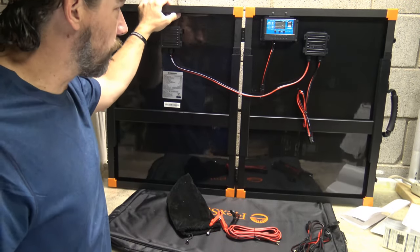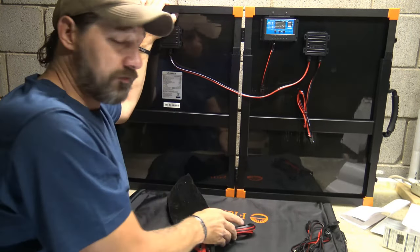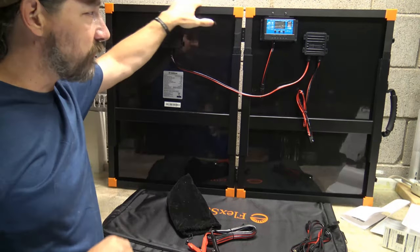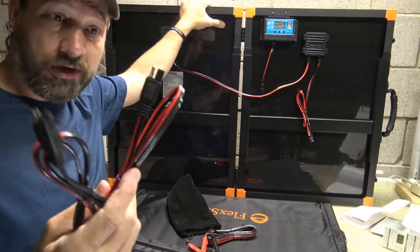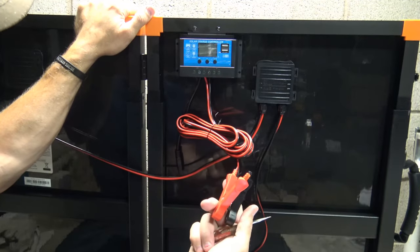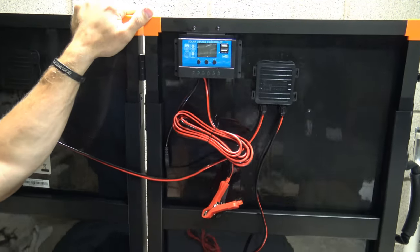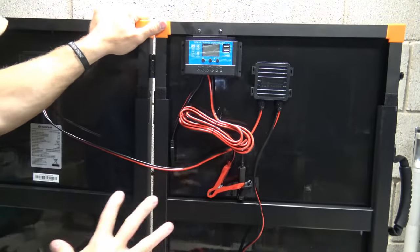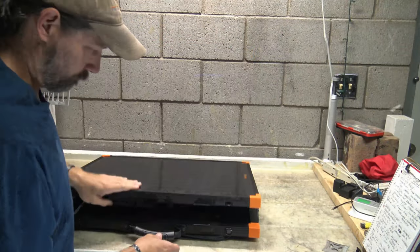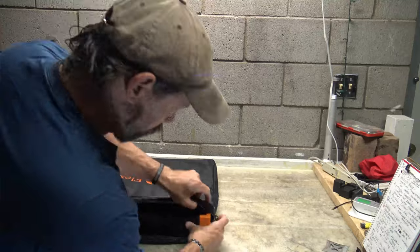This is put together very well. I'm going to take a screwdriver and plug in these alligator clips and leave them there so that tomorrow when we go out into the sunlight to test this panel, we'll be ready to go. My first impression of all this: very high quality, good high-quality wires. I can't wait to go outside and see what this thing does. I love the way these legs are — this is a well put together unit.